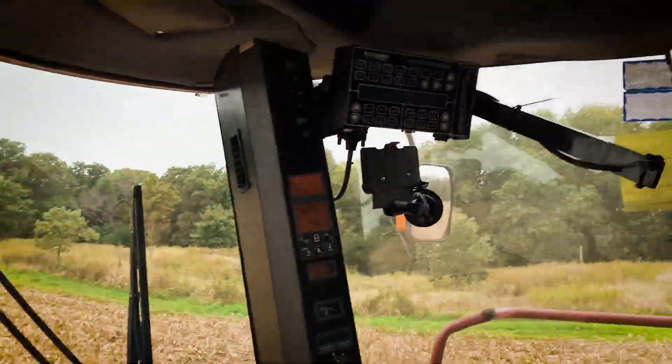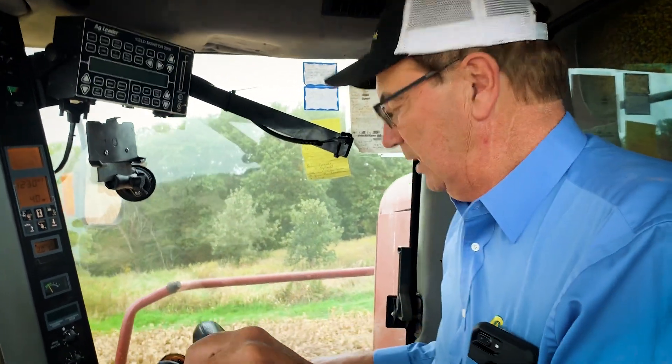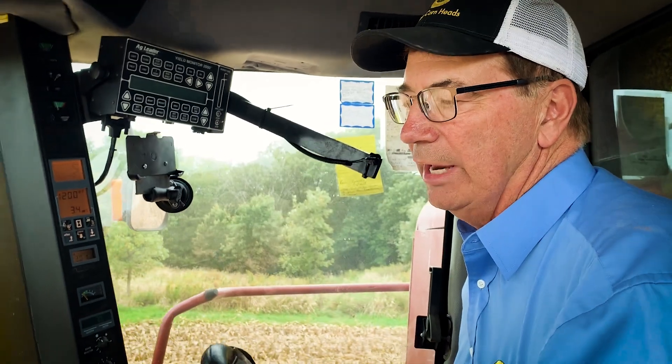Today we're running an eight-row 30-inch North Star Gearing Hop, and we've been working on this corn head for about three years or so. It's a good corn head — we're just trying to make it work a little bit better.